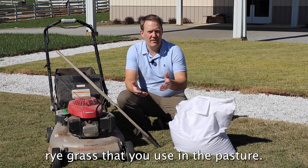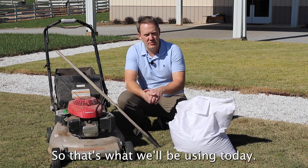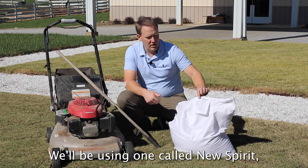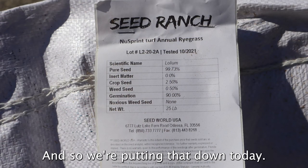This is not your standard ryegrass that you use in a pasture. It's one that grows a lot lower and requires less mowing in the wintertime. Today we'll be using one called New Spirit, which is a variety that's readily available, and so we'll be putting that down today.